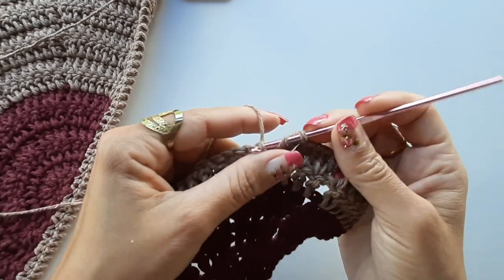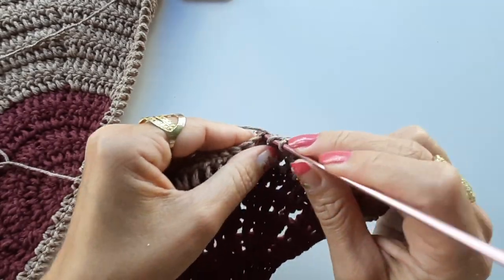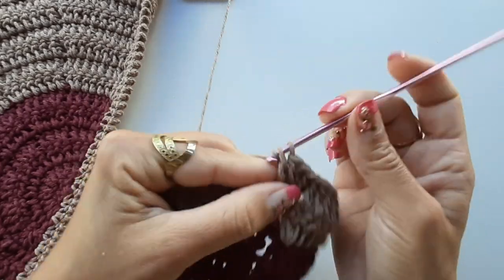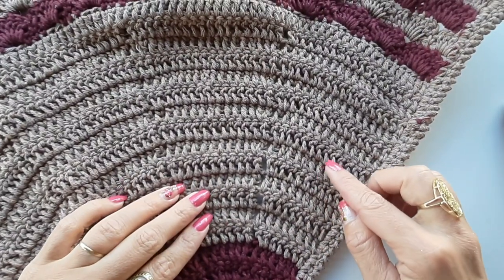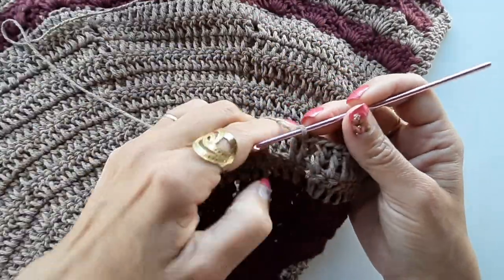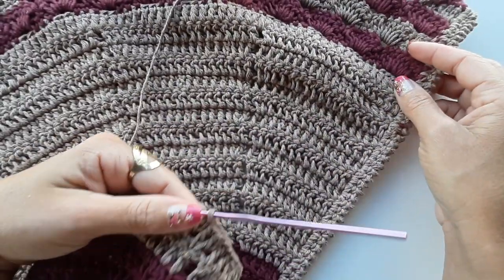Não tem necessidade de eu seguir fazendo com vocês, pois a repetição vai ser a mesma. Vão sempre iniciar com duas correntinhas, e a cada volta que a gente vai fazendo, vai aumentando um ponto em cada bloquinho. Estamos na volta de número oito — vou mostrar pra vocês. Vou trabalhar um total de catorze voltas com esse tom de bege. Vou dar continuidade fazendo a peça e vocês vão continuar fazendo o trabalho de vocês. Quando eu finalizar, retorno pra iniciar a próxima carreirinha.